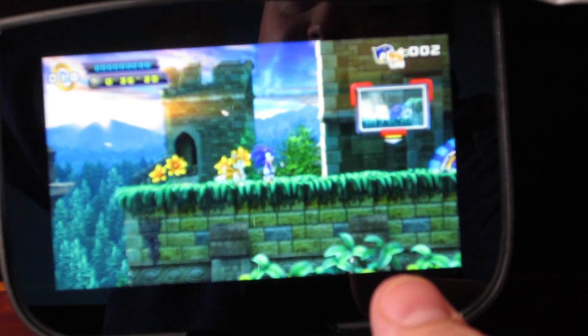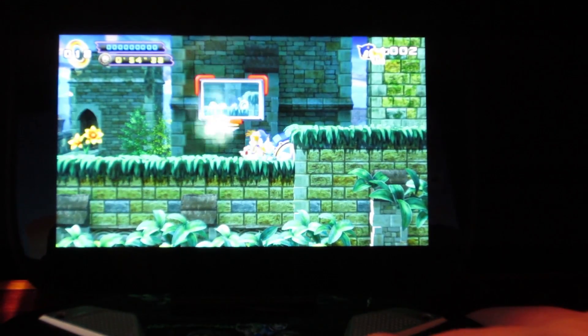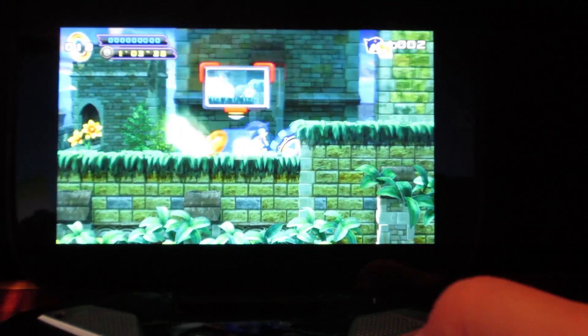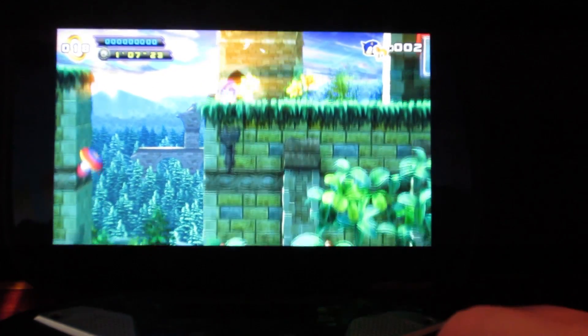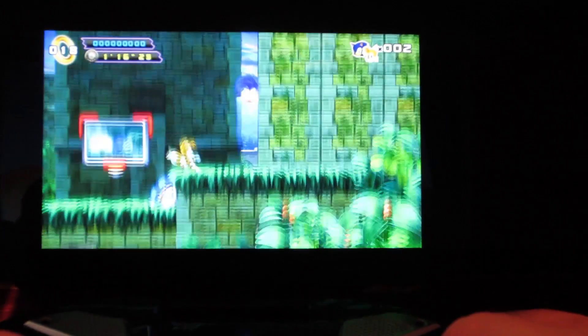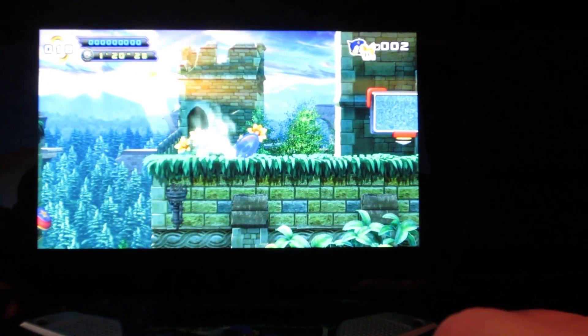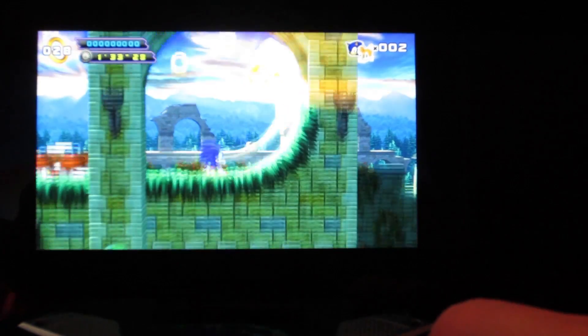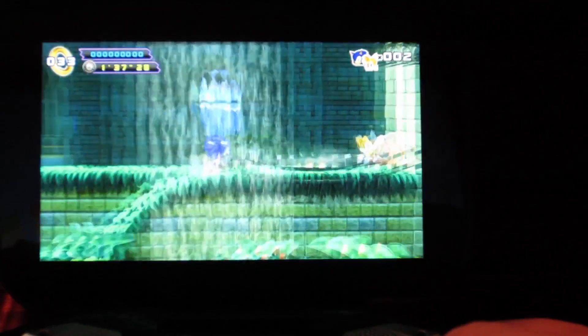I'll turn the light off so you guys can get a better look at the screen. I don't even remember how to play this game. It said I gotta crouch down and push against something. Maybe I gotta get a run at it — oh, it says push against it, I see. Dude, there is zero frame drop in this game. The graphics are beautiful, smoother than any Android game I've played.